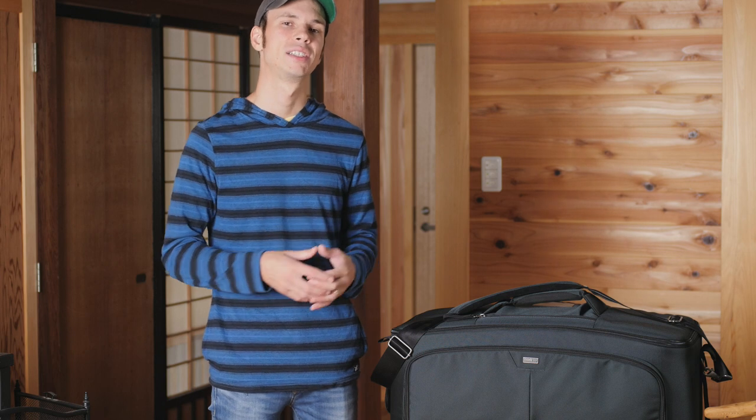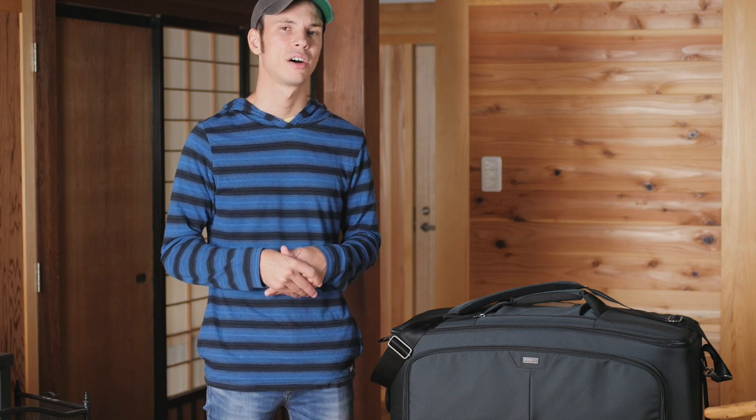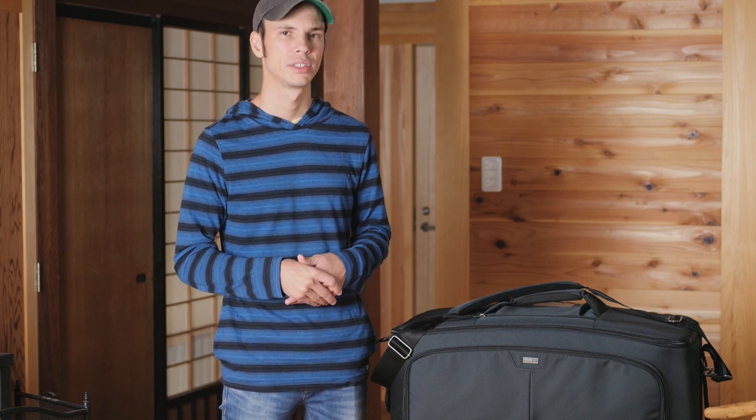It goes without saying that all of the materials used, including the zippers and everything, are very high quality — they feel very tough and long-lasting. Think Tank put a lot of thought into making this bag as strong as possible to really protect your video gear, which is very important. But I feel like that's kind of where their innovation died with this bag in particular. The inside of it is a little bit less creative or versatile than a lot of their bags usually are, and because of that, I was a bit disappointed.